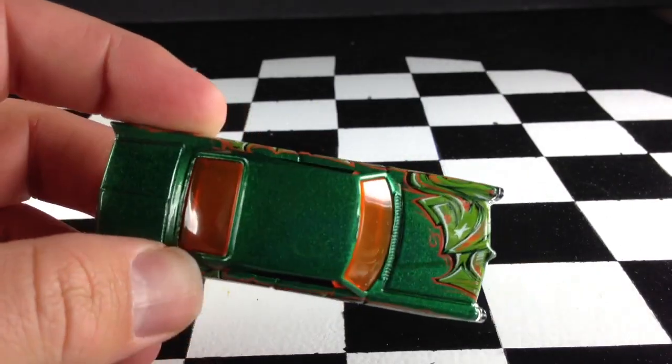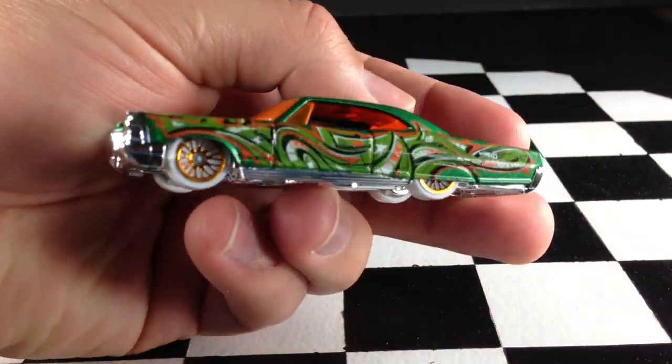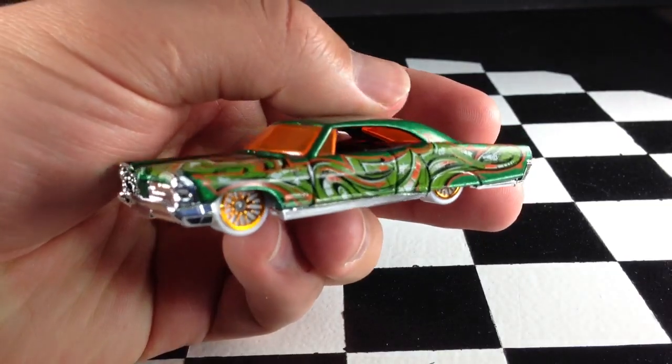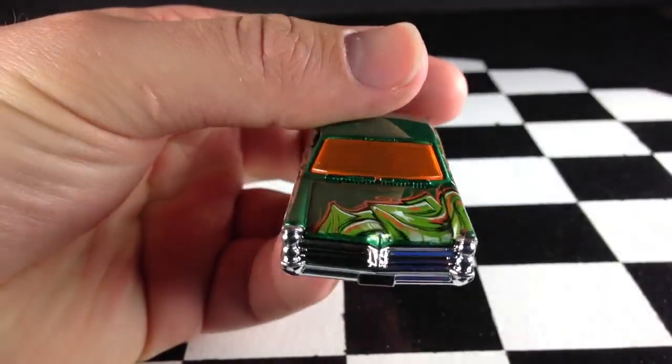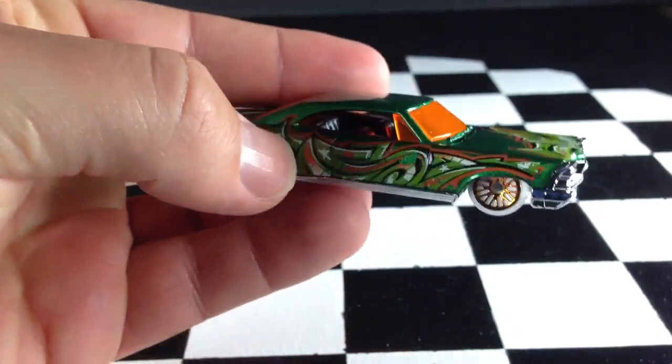You can see the graffiti there on the side and on the hood, also on the other side. The other release of this was purple. I have one, but I couldn't find it before doing this video, so maybe I'll do a comparison video later on.